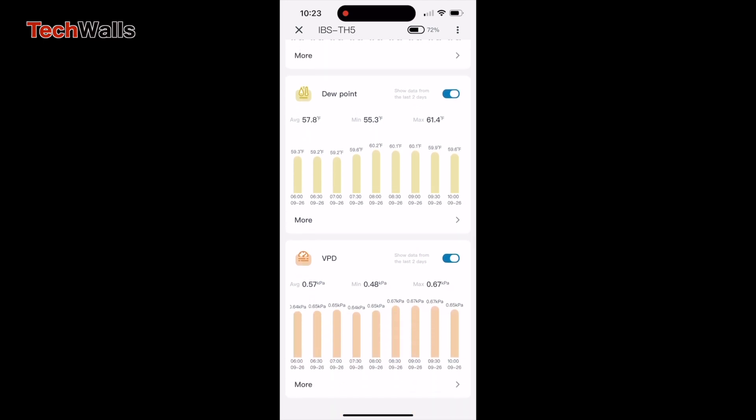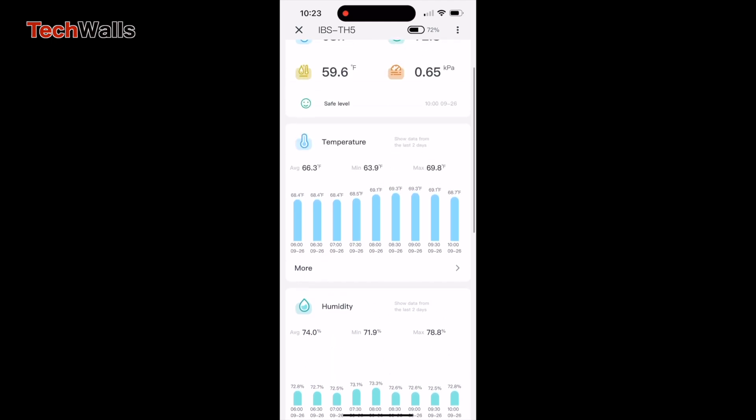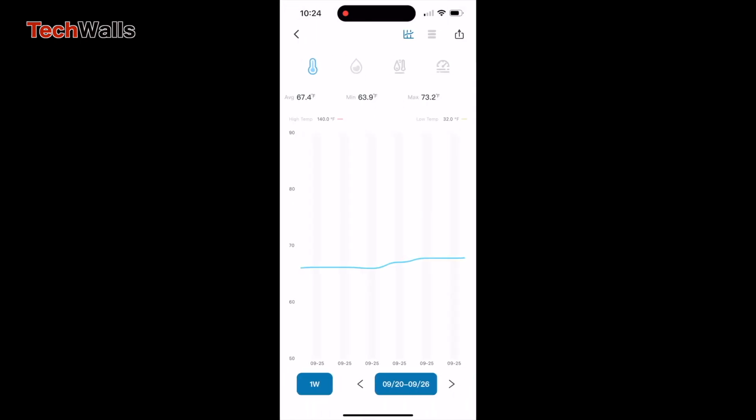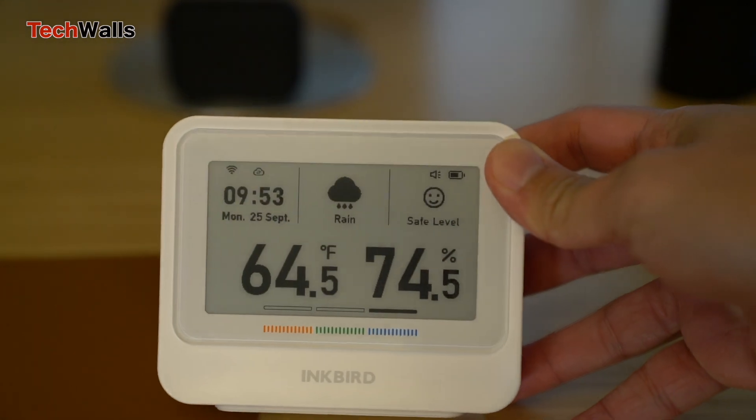With a 2.4 GHz Wi-Fi connection, the Inkbird ensures that you're always connected to your environment. Whether you're at home or away, its real-time synchronization offers accurate weather updates, and the ability to monitor indoor air quality from your smartphone is another advantage. Additionally, real-time alarm notifications for any environmental anomalies serve as a protective shield for your family.